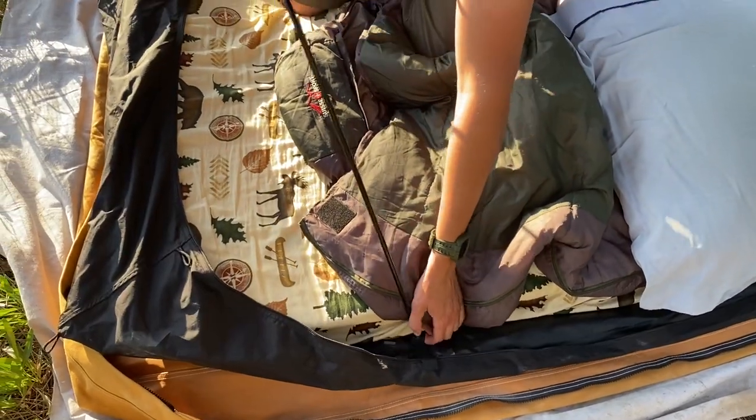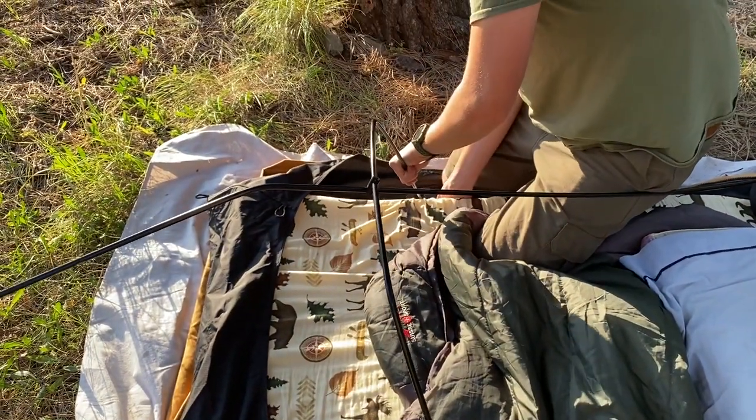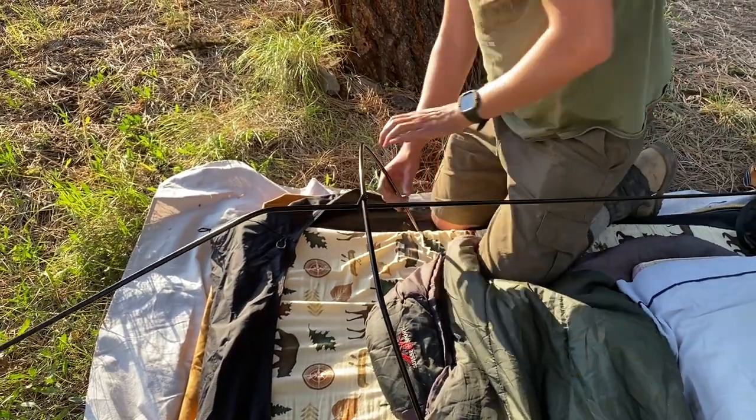One of the poles popped out already. A little determination does it. The cot sits a couple feet high — 34 inches, which is what they quoted.